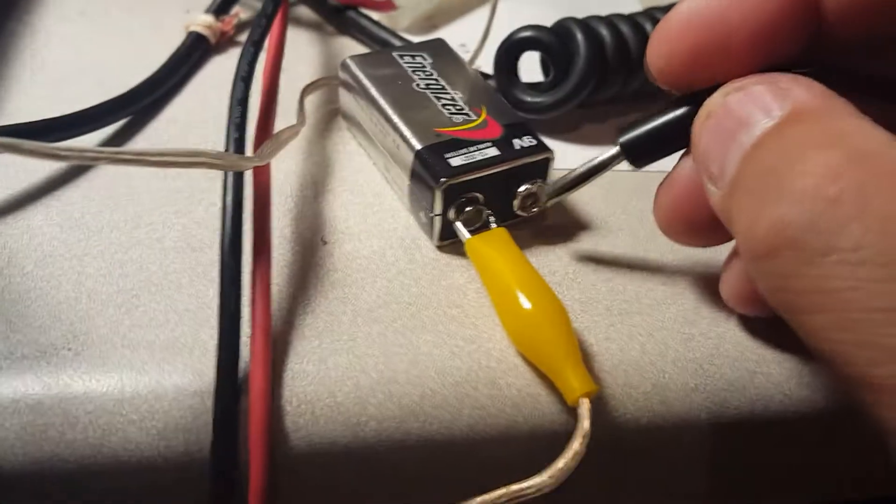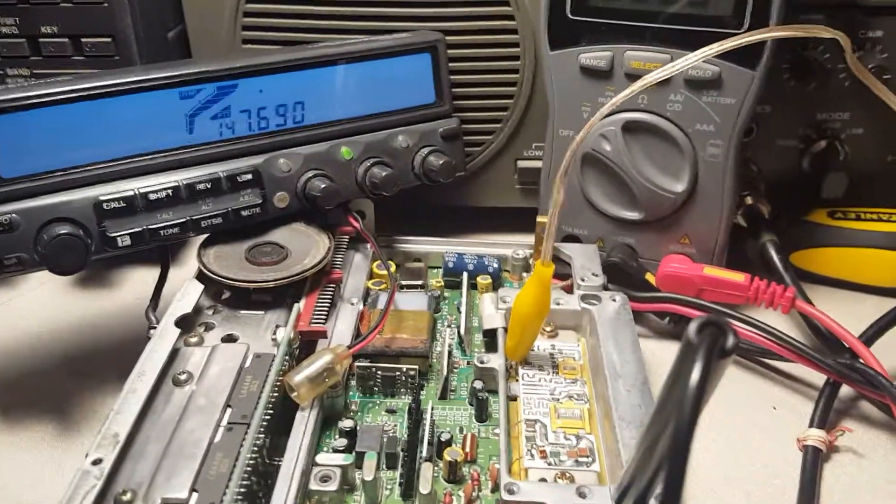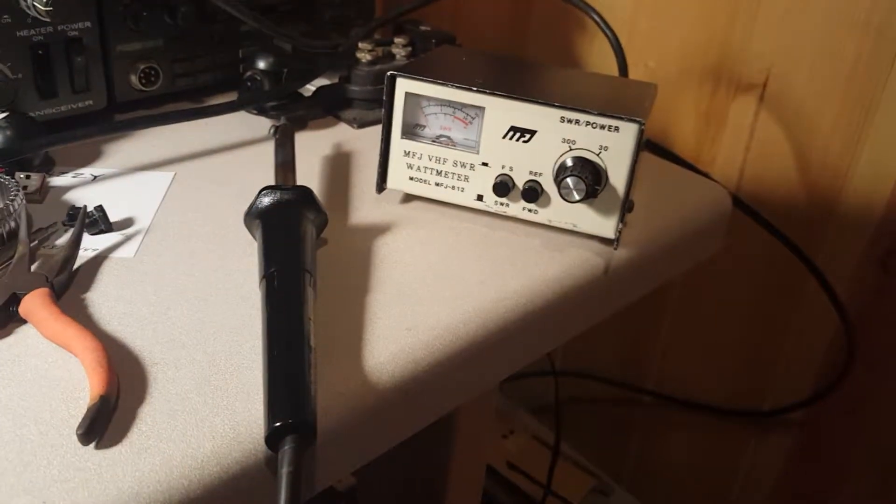I've got this ground probe right here connected in. And I'm going to touch this to here to complete that circuit, throw nine volts. And I'll do that while I'm keying the radio. Now you can see it shows full output, but nothing. And here's looking at the power meter, and there's nothing.